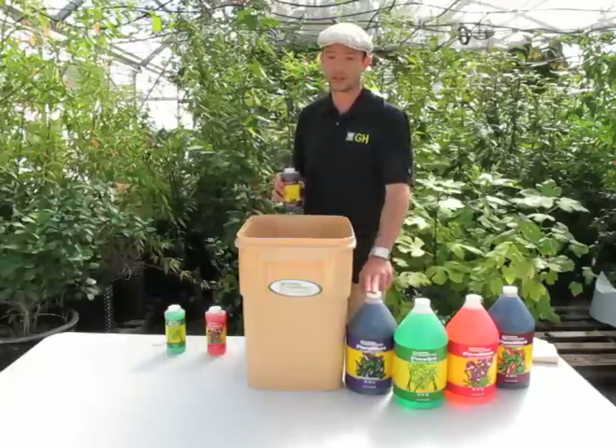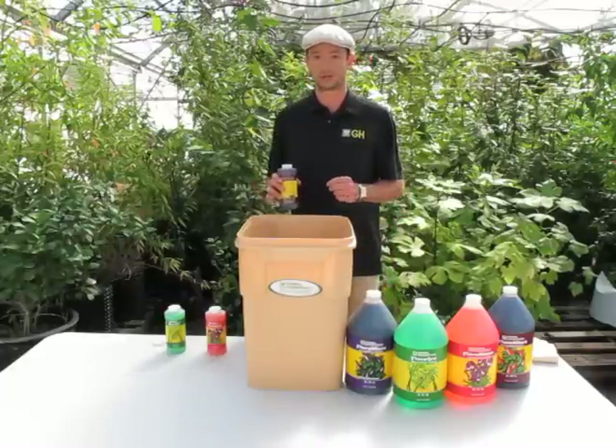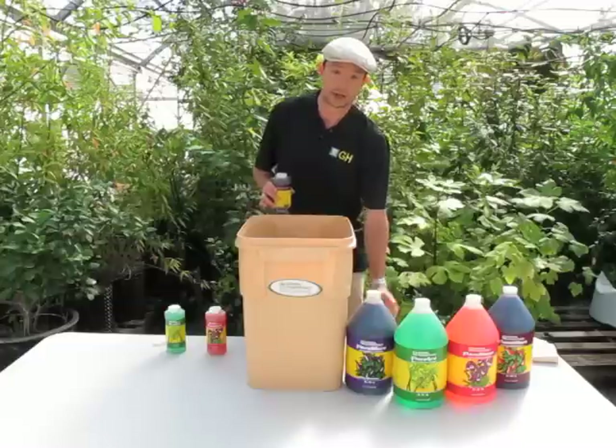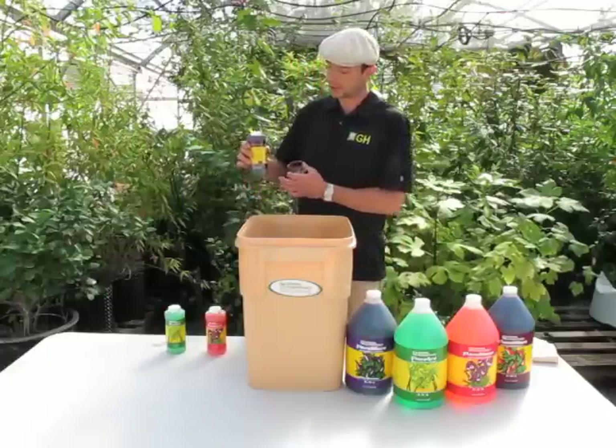The hard water Micro has less calcium in it, which will avoid problems of things bonding, falling out of solution, and getting lockout. So I'm going to follow our basic table here that's on the side of the bottles.